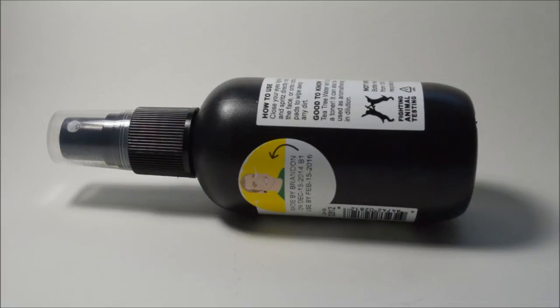I highly recommend that you apply this not with your fingertips. The bottle says you can close your eyes tightly and spritz it on your face, but I don't really recommend that because there's a high chance it could trickle into your eyes. It has tea tree water and juniper berry water, and that will burn. I highly recommend applying it with a cotton ball or a piece of tissue — the usual way you'd apply a toner.